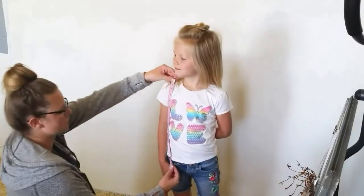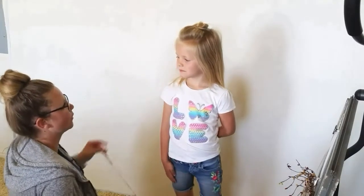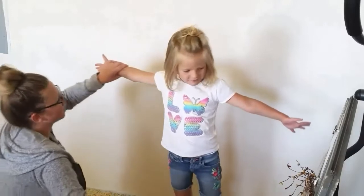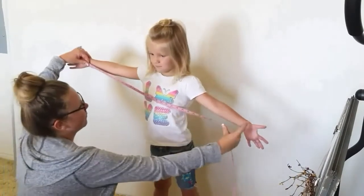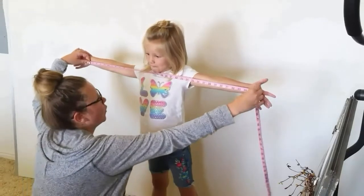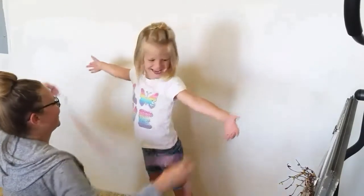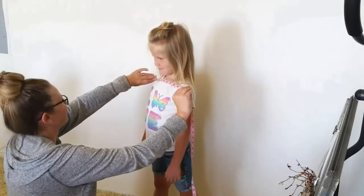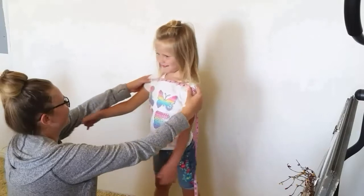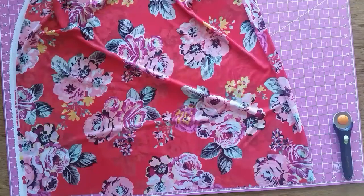To start, you want to take some measurements. You want to measure from shoulder to hip, or however long you want your cardigan to go. Then you want to measure from palm to palm with your arms spread straight out. Then measure from shoulder to shoulder — you can measure either in the front or the back. Make sure you write all those down.